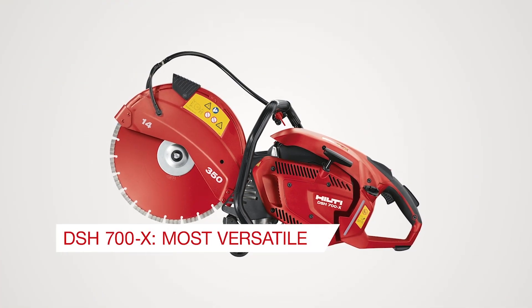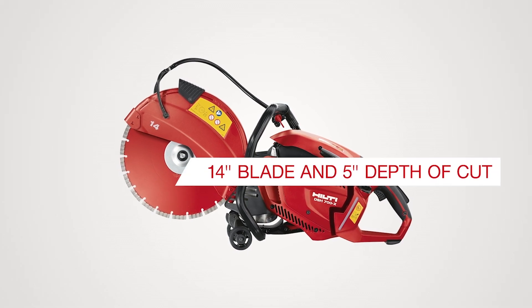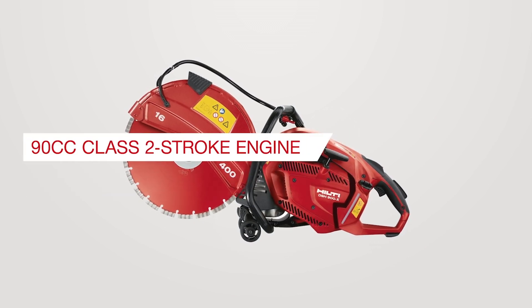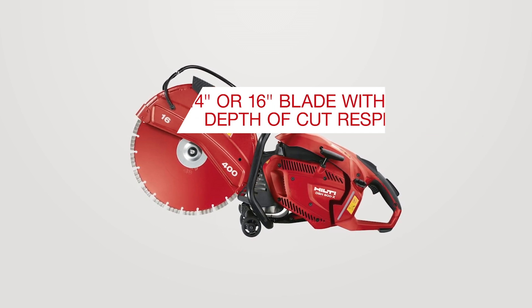The DSH 700X is our most versatile saw with a 70cc class two-stroke engine with a 14-inch blade and 5-inch depth of cut. The DSH 900X is our most powerful saw with a 90cc class two-stroke engine, available with either a 14-inch or 16-inch blade with 5 inches or 6 inches depth of cut respectively.